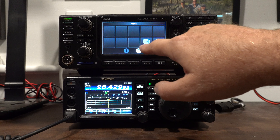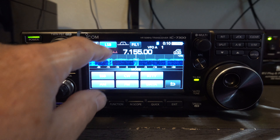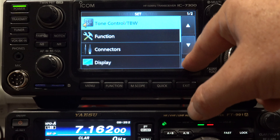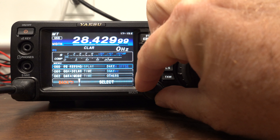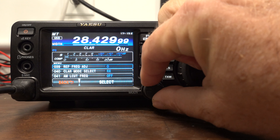Where the ICOM shines, in my opinion, is in its use of touchscreen technology and that more organic-looking screen — it has a more natural feel. I like the waterfall better on the ICOM, and I really enjoy its menu system. Everything is contextual; it's not like you have to hit menu and scroll through 150 items. There might be 40 or 50 items in a certain section, but it's a lot easier to find what you're looking for.